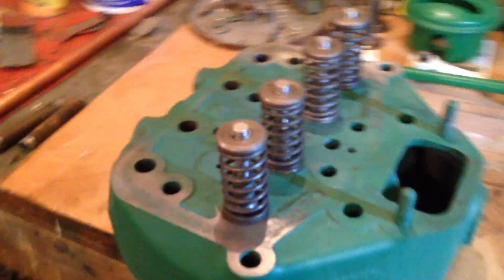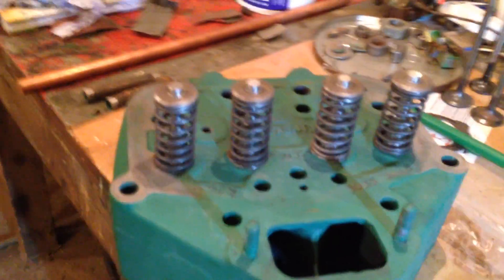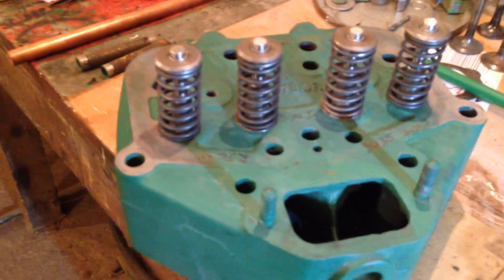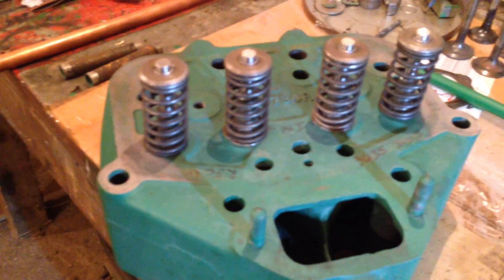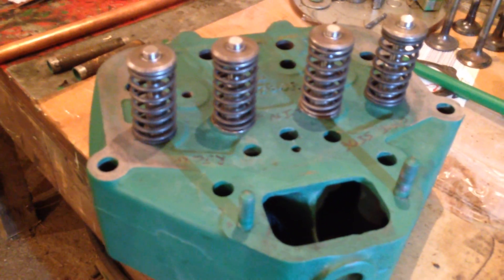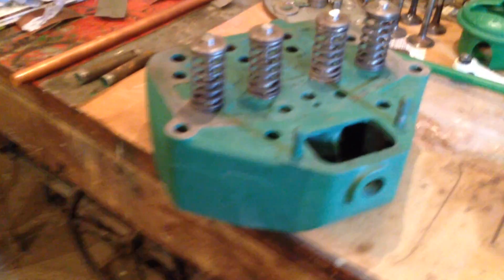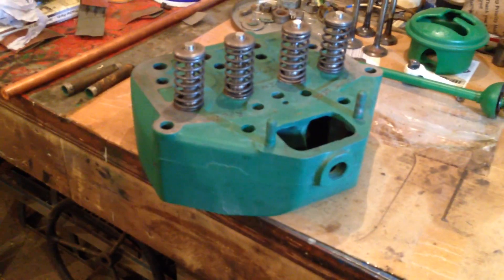Just a quick video — as I say, the head looks good. I will strip it back down because there's a lot of machine filings inside there from the machining work, and I'll clean it all out again and rebuild it. It'll be great — spot on. Very good, just a quick video. Alright then, thank you, bye.